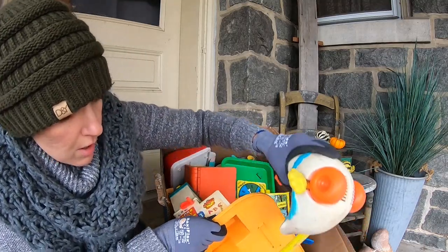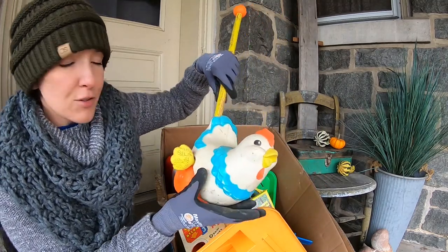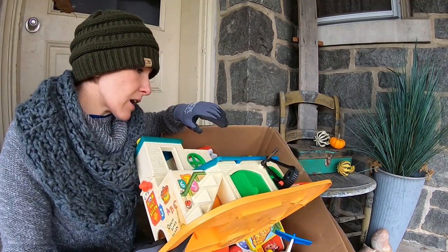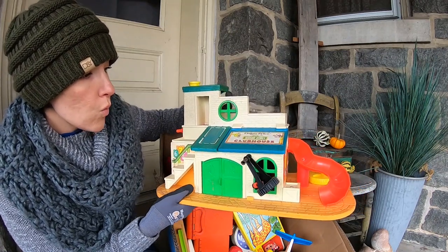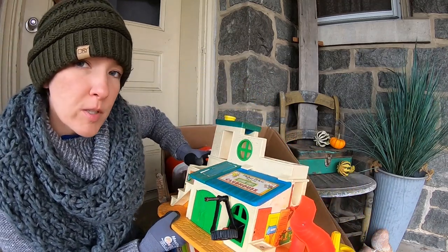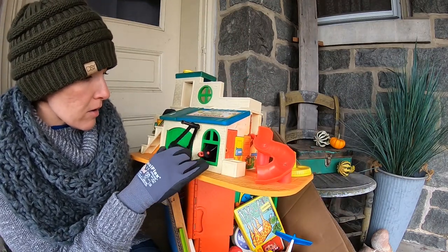Looks like we have another feathered friend. I guess great if you have twins or a little boy and a little girl. Oh, it's Sesame Street! I've never seen this one — I've always seen the stuff inside. Is it Mr. Rogers' house or am I totally wrong? No, this is the Sesame Street Clubhouse.